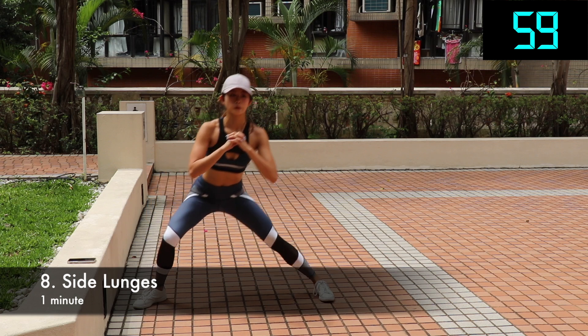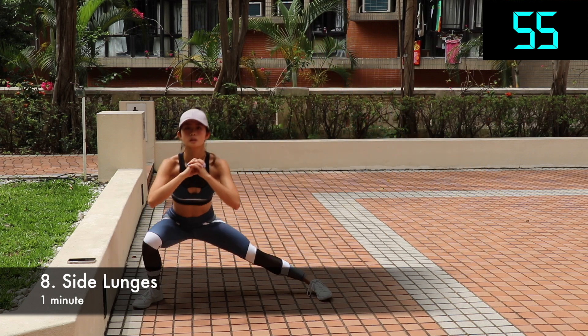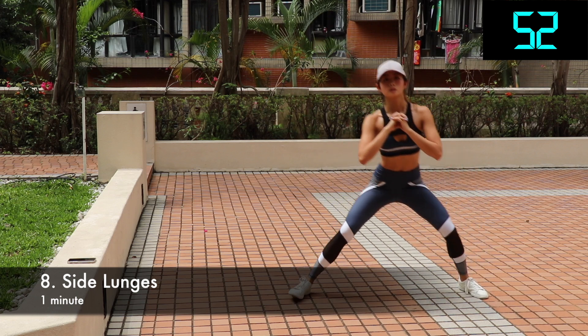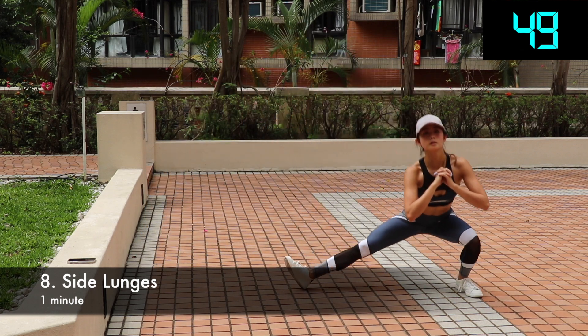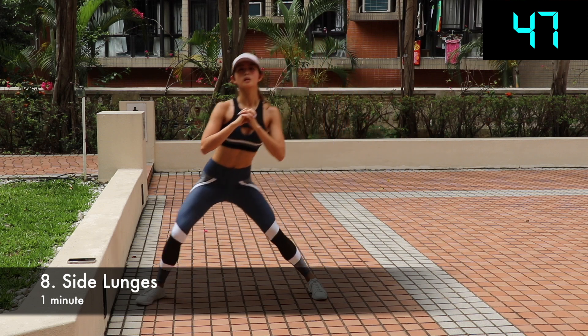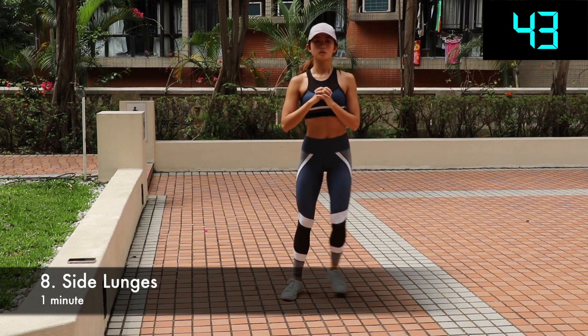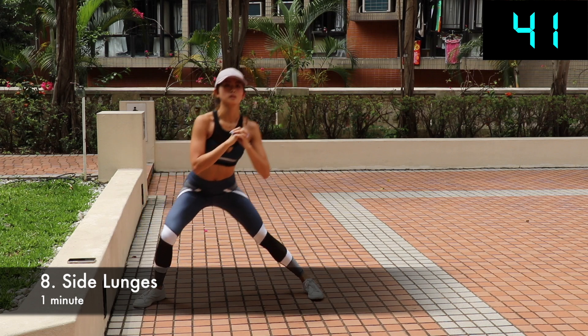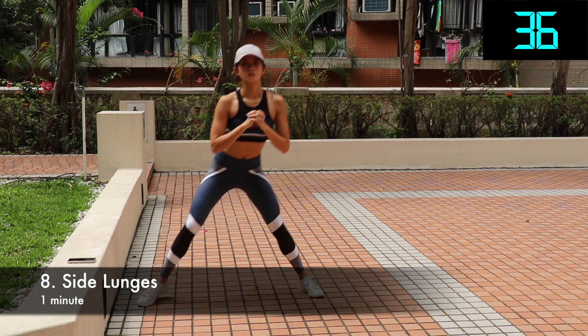Side lunges — this will work your thigh, your hip, basically your whole leg. Stand with your feet shoulder width apart and place hands together in front of your chest. Tighten your abs and take a big side step to your right with your right foot. Shift your weight towards your right leg, making your knee slightly bend and the other leg fully extended. Press back up by extending your right leg and hip. That's one rep. Repeat the same motion with the other side, keeping switching sides for every rep. Do it for 60 seconds.